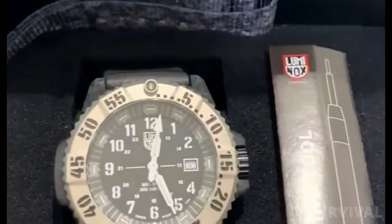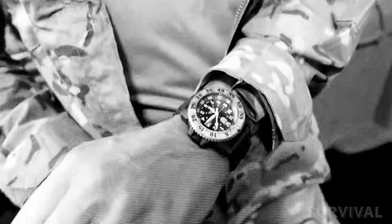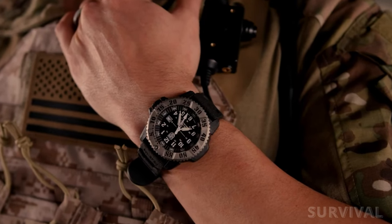Despite its premium materials and movement, the Milspec 3350 series isn't all that much more expensive than many of the brand's entry-level Navy SEAL dive watches, and it's accompanied by an official retail price of $695.